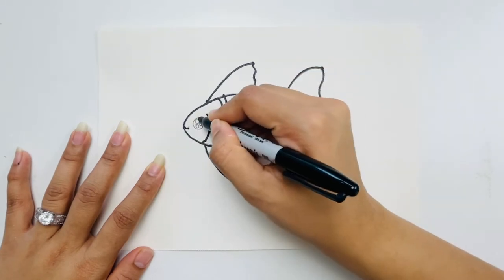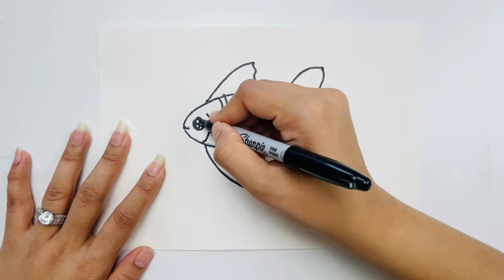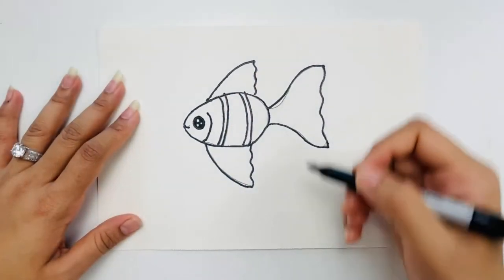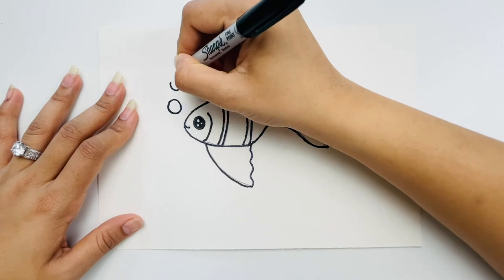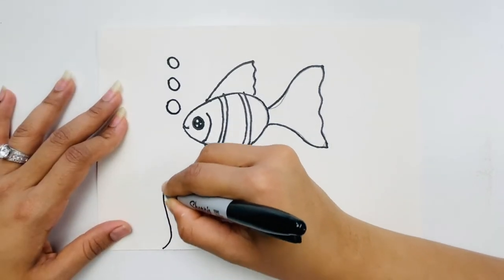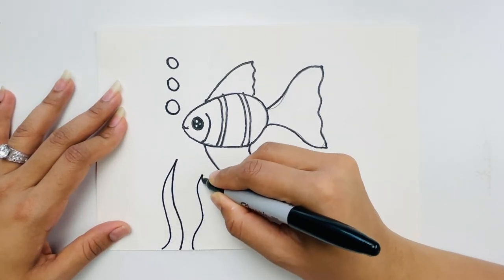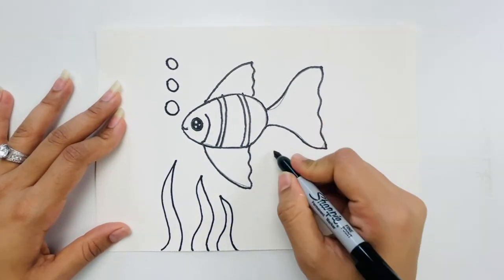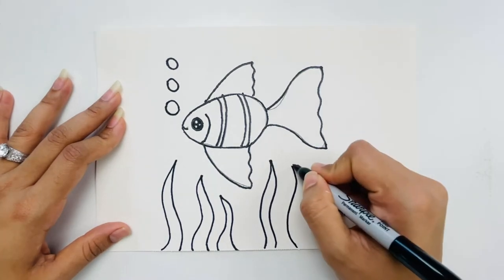I'm making the smiley and tracing the eye circle, filling the gap between those three circles. If you want to add some bubbles you can — I'm making a couple of bubbles. You can also make seaweed by drawing a curvy S-shaped line going up and down, making a couple to the left and right so it looks fuller.